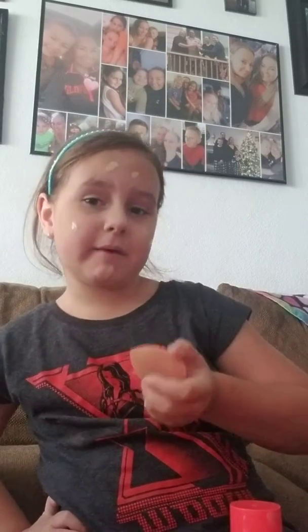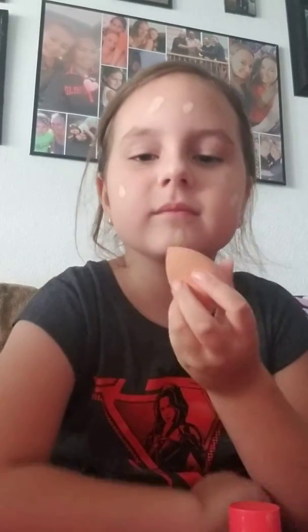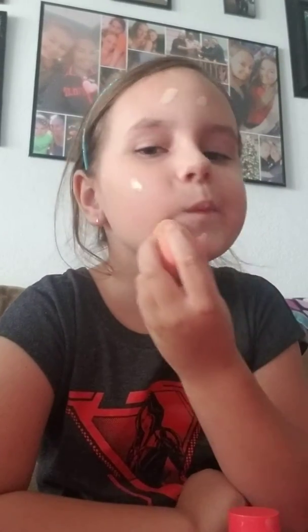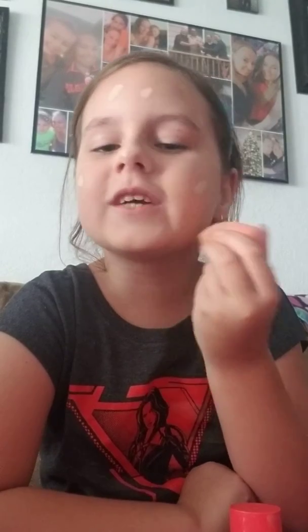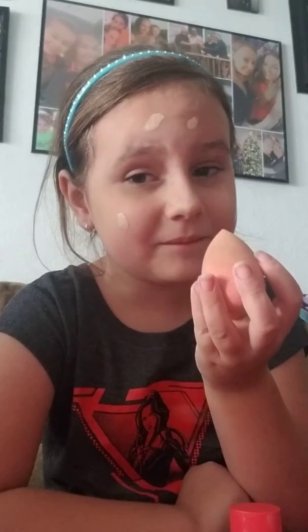And rub it in. Once I'm done with my foundation, now that I have it on my face we're going to blend it in. It doesn't matter where you start. My mom blended — put it on me.